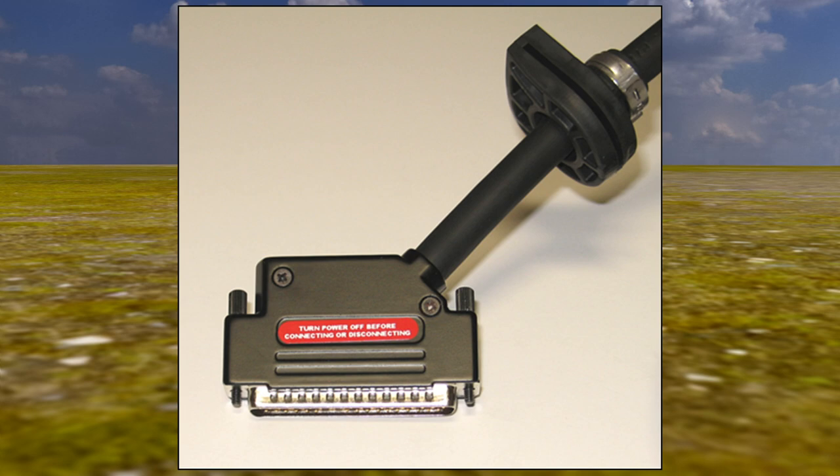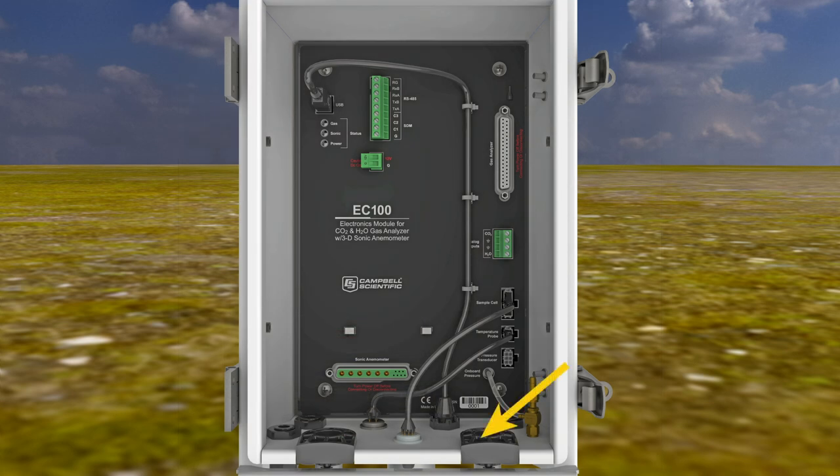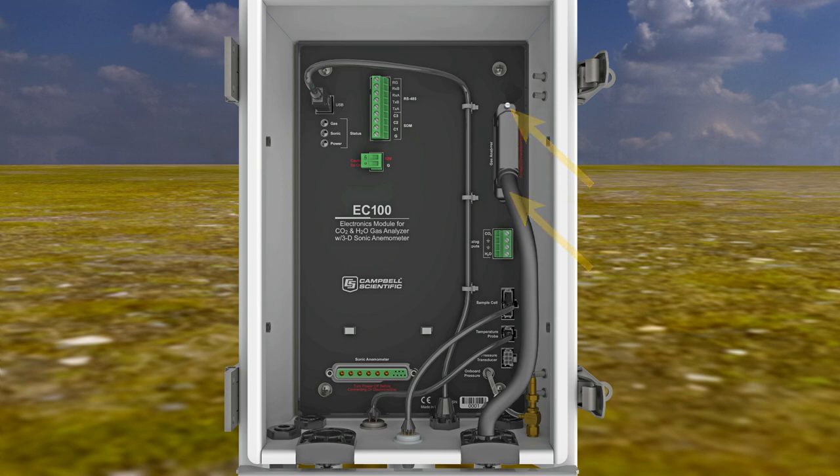Locate the thicker black cable coming from the Ergoson — this is the gas analyzer umbilical cable. Remove the black rubber plug from the gas analyzer port on the bottom of the EC100 enclosure and store the plug in the mesh pocket inside the enclosure. Slide the connector on the gas analyzer cable through the open port on the EC100 enclosure and plug the connector into the EC100. Secure the connector with the thumb screws. Repeat this process for the Ergoson sonic anemometer cable: remove the rubber plug from the sonic anemometer port, slide the cable through the port opening, plug the connector into the EC100, and secure the connector with the thumb screws.